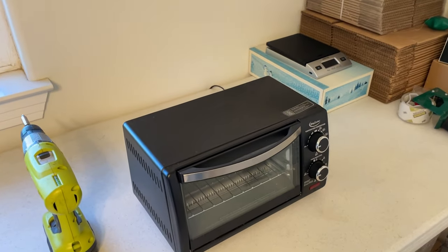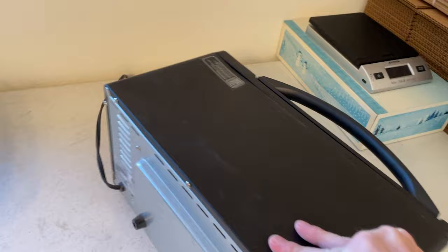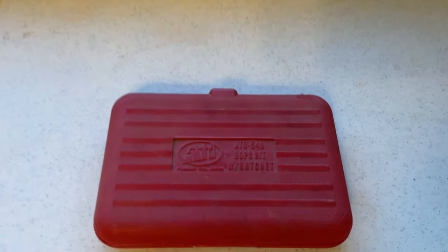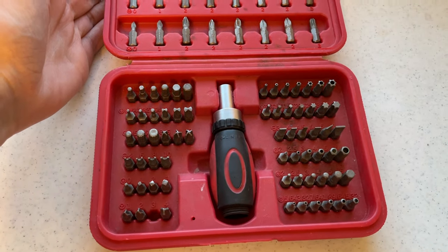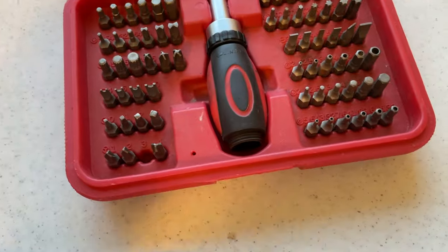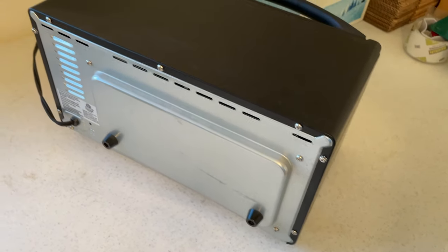Unfortunately, to adjust this thermostat we do have to open the unit up, which first means unplugging it. Old Betty Crocker was feeling a little ambitious and used these goofy Phillips screws and then this triangle bit. Luckily, I've had this ATD bit set for about 15 years. It doesn't have a triangle bit, but it does have these tri-wing bits — I believe Nintendo used those back in the early 2000s. One of those does fit in, kind of. We'll see if we can get it taken apart and adjust this thermostat.